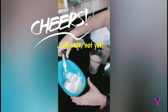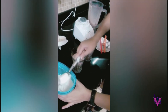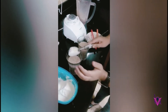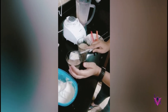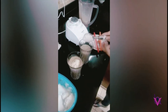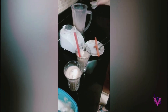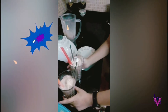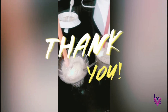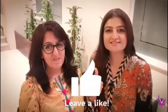To make it even yummier, you can add another scoop of ice cream on top. And there you go — cold coffee, made by Sadia. Thank you so much, stay tuned!